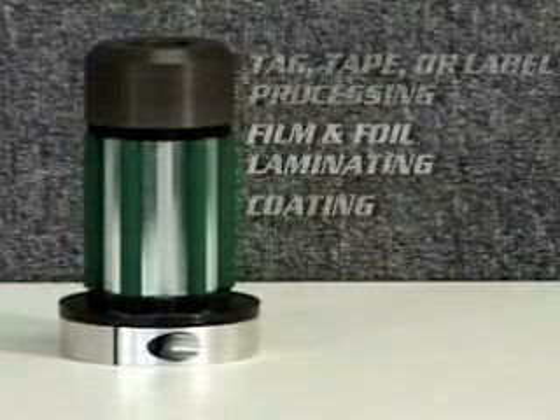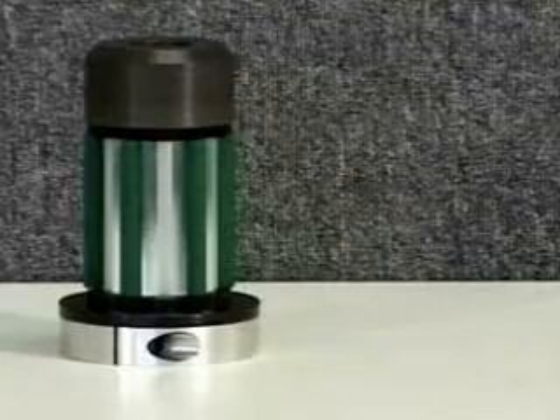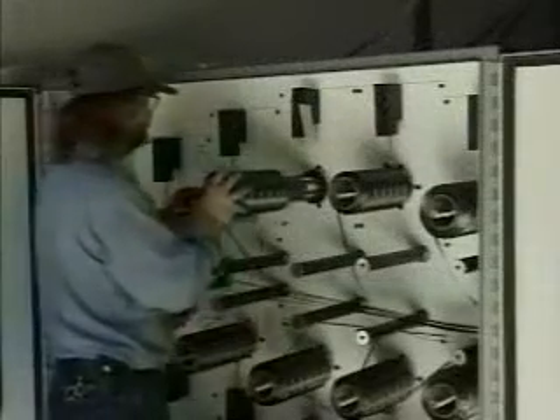This device can be used in cantilevered or through-shaft processes and can be mounted horizontally or vertically. A slight rotation locks the core in place without the need for air, keys, or special tools.